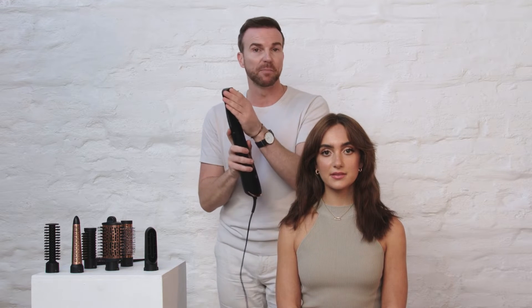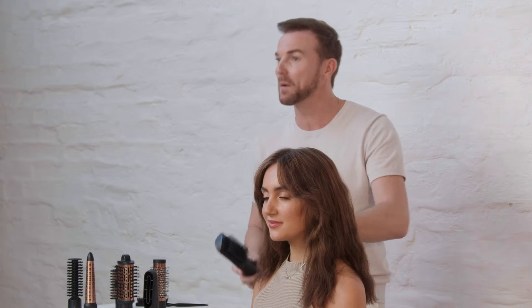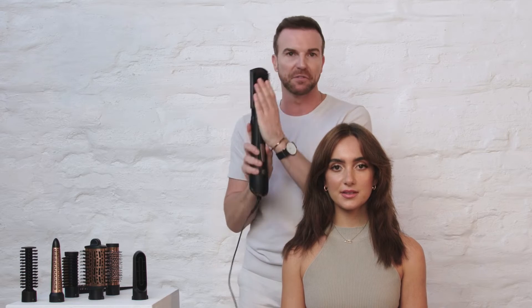It has firmer bristles. Stephanie already has textured hair and a slight natural wave, so we want to smooth it down even more. And because the bristles are firm, it's the perfect paddle brush for that.